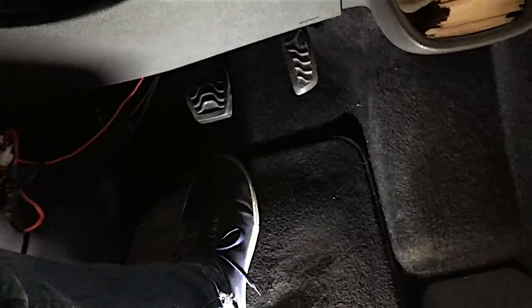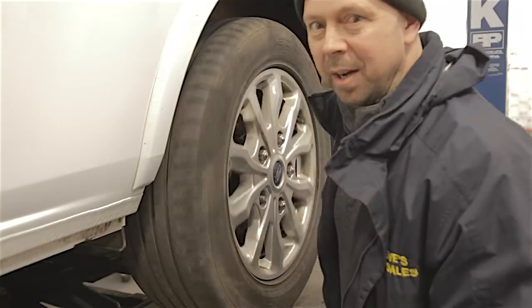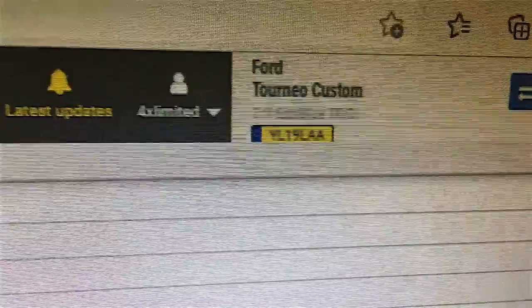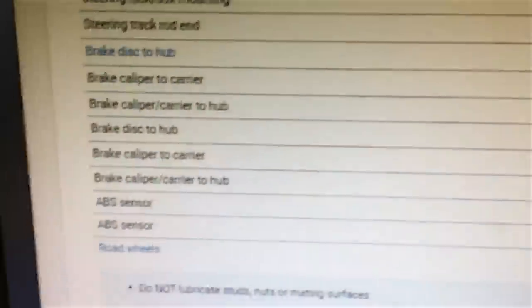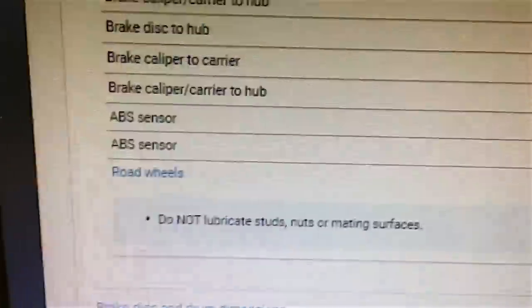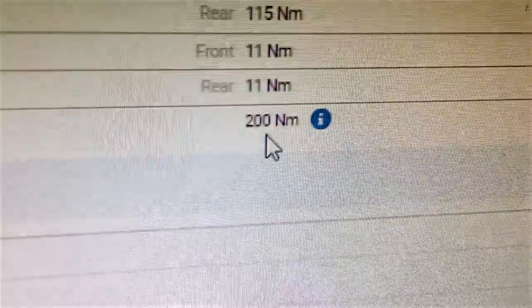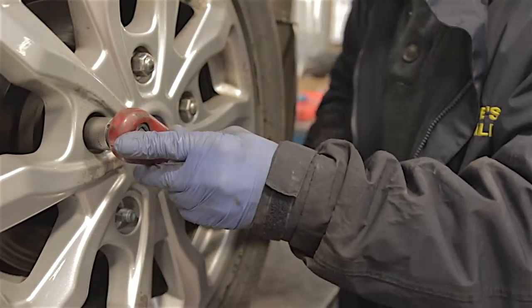Now that we've pumped the brake and checked the handbrake, I'll just check there's nothing binding on the wheels. Perfect. Just in case anybody wanted to know the torque settings for this vehicle: Tourneo Custom, 2019 plate, 2 litre EcoBlue. The specifications say do not lubricate studs, nuts or mating surfaces, and they are 200 Newton metres. I have to say that's pretty damn tight.